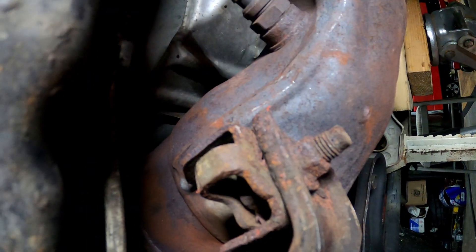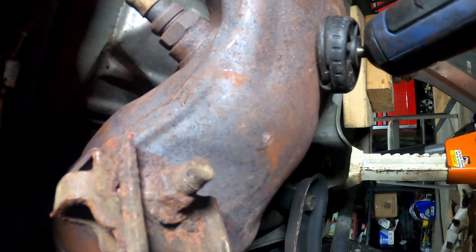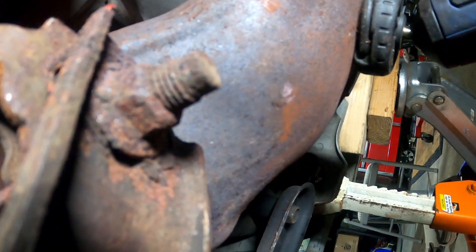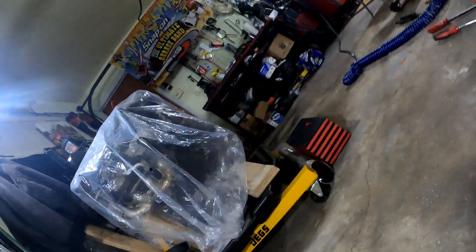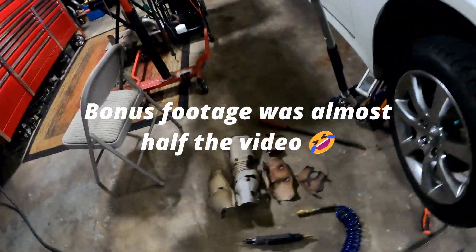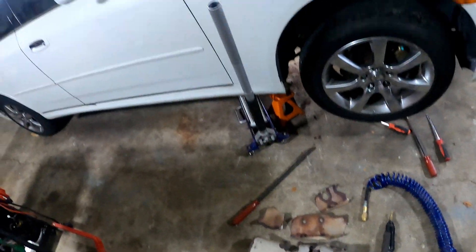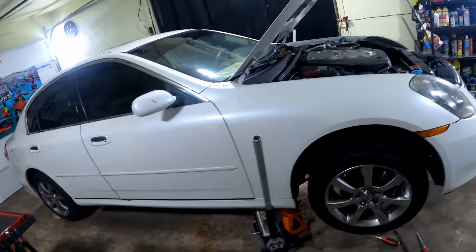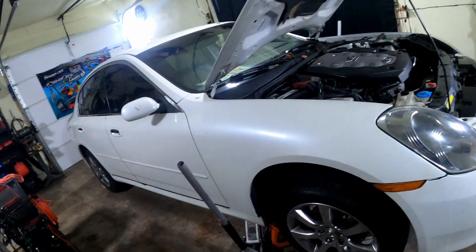I was up under here for a minute. If you guys are gonna be up under here, make sure you got eye protection — I got a couple bruises, a couple smashed fingers, and a couple things in my eyes too. Just take your time, get it done, and your car will be noise free once again. Check you on the next one.